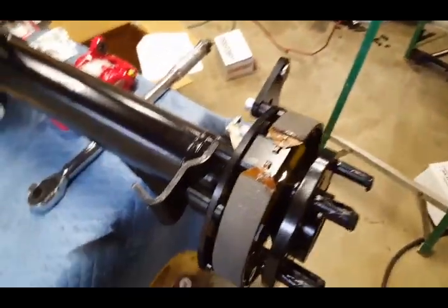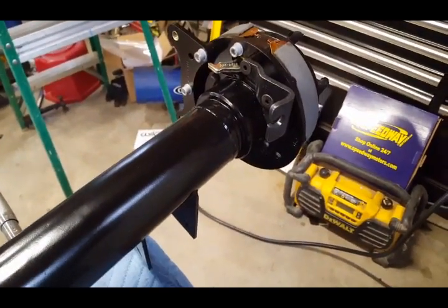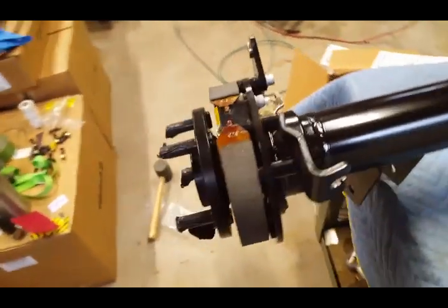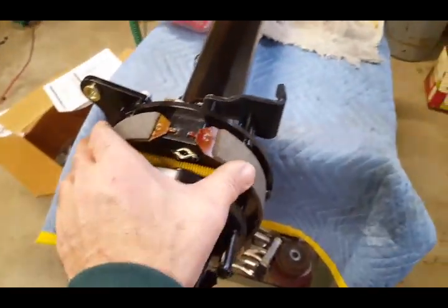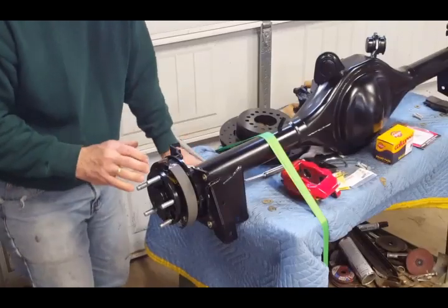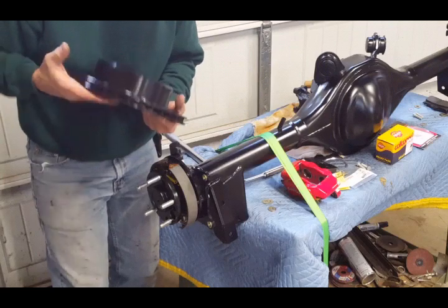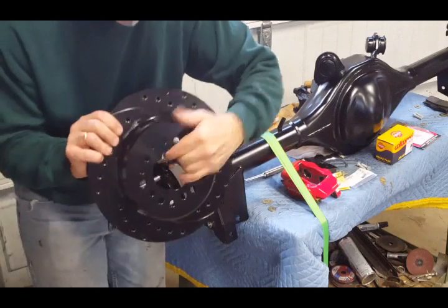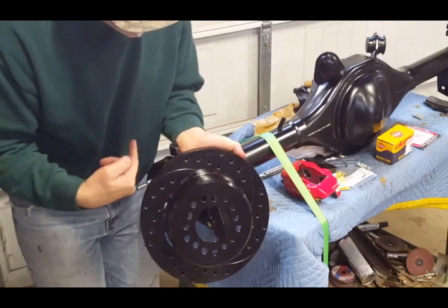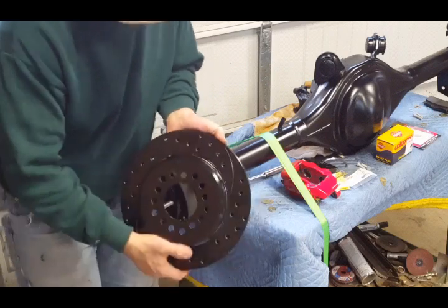My next step is installing the brake caliper. Everything is coming together nicely. Now I'm going to put the rotor on. If you look here, there's an arrow showing the direction the rotor will move — make sure it's in the proper direction before you put it in place.